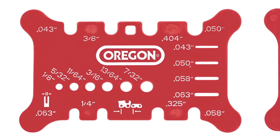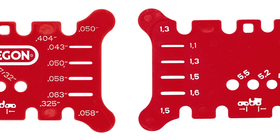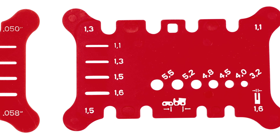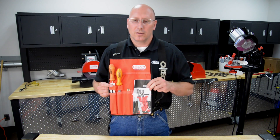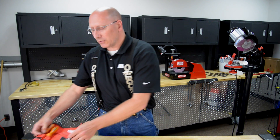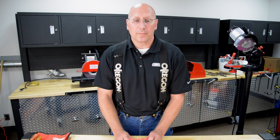The Oregon Measuring Tool number 556418 is designed to help dealers quickly measure chain pitch, chain gauge, bar groove, and file size depending on what your customers may bring in. The measuring tool has standard units on one side and metric units on the other. The measuring tool can be purchased individually or as part of the Oregon Professional Maintenance Kit, which also includes a file guide, a flat file, and depth gauge tools. Now let's take a look at the measuring tool and what it does.